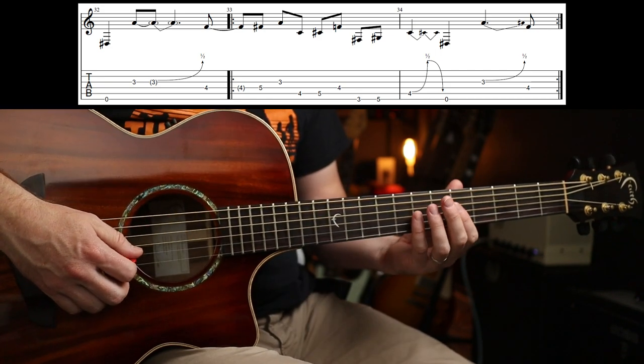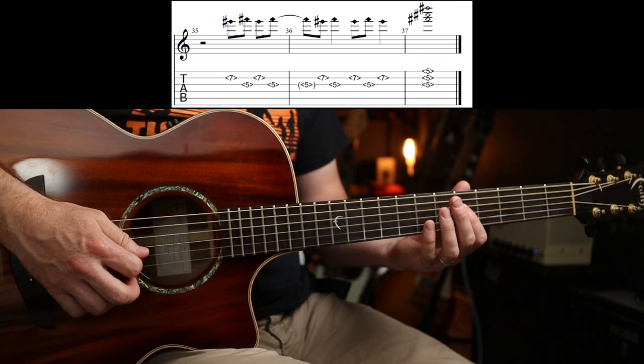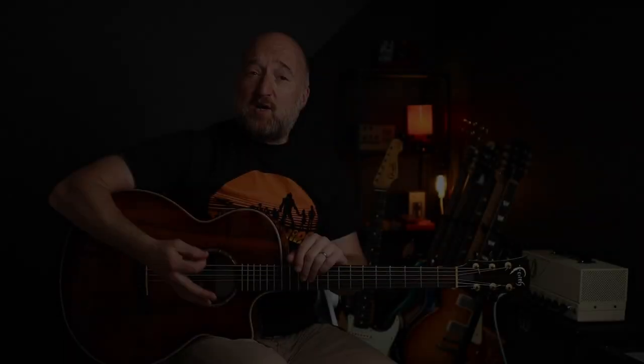And then you go back into a bit of that, and I think it ends with some 5th fret harmonic action. So I hope you enjoyed that one, see you again soon. Cheers, bye-bye!